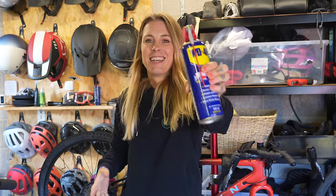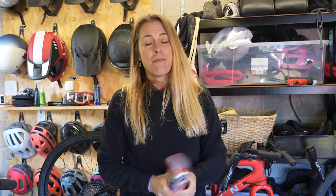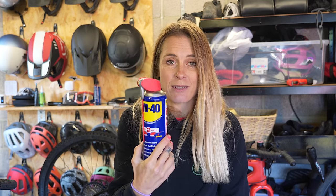Number one: WD-40, or Mr Sheen. If you put this on your frame it's going to make it so much easier — it stops the dirt from sticking so much, making cleaning, which I hate, a far easier task. Just make sure that you don't get this on your disc brakes.